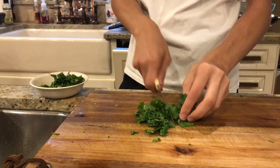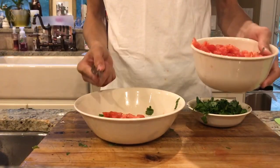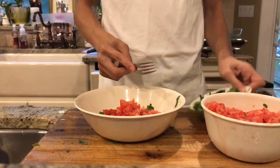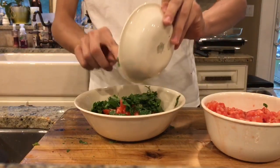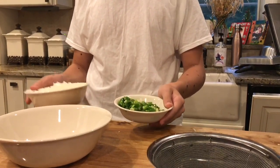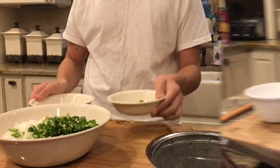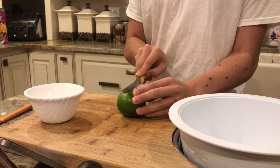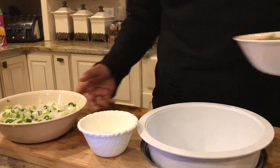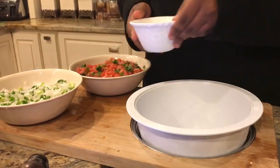Después de cortar el cilantro, pon el cilantro en un tazón. Y agarra todos los ingredientes en el tazón también. También pon los ingredientes en otro tazón. Corta la lima en dos partes. No batas la lima. Finalmente, agarra los ingredientes en el mismo tazón.